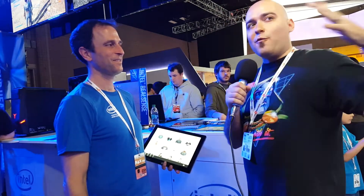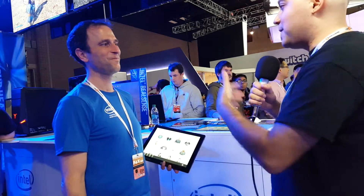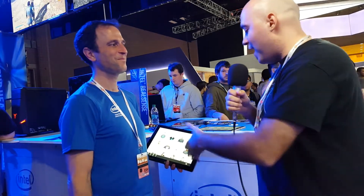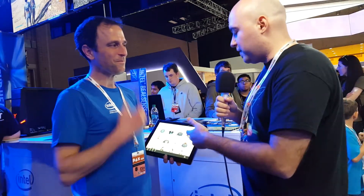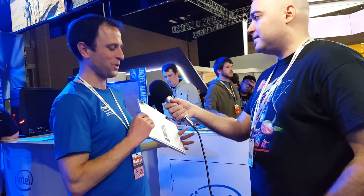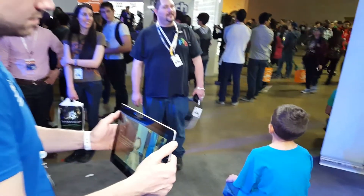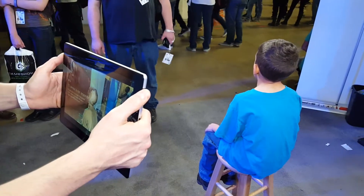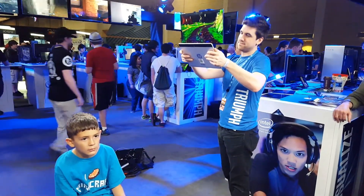I was walking around the main hall and stopped when I saw this — people literally walking around with a tablet. This is actually an HP Spectre X2 tablet, and it has an Intel RealSense 3D camera built into the back. In conjunction with the RealSense camera and the enabled software, it sees in 3D — we're able to do a 3D scan of somebody's entire head or body.